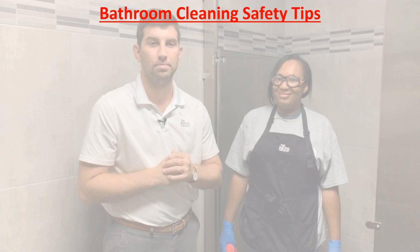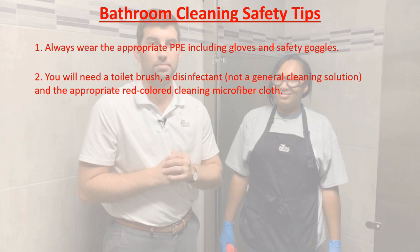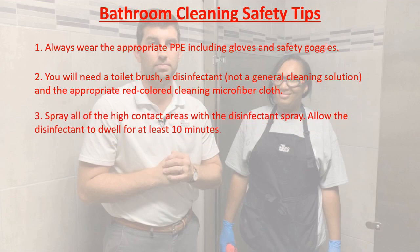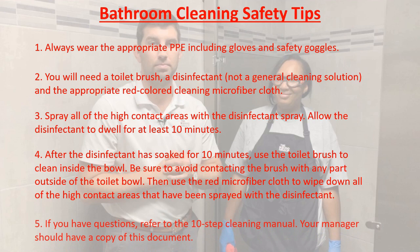Bathroom cleaning safety tips: First, make sure you have your appropriate PPE including gloves and safety goggles. Next, gather all your materials including your toilet brush, a disinfectant, and the red colored cleaning microfiber cloth. Then spray all of the high contact areas with the disinfectant spray — be sure to leave a dwell time of at least 10 minutes. After the disinfectant has soaked, use the toilet brush to clean inside the bowl. Make sure you don't use the brush outside of the toilet, then use the red cloth to wipe down the rest of the high contact areas. If you have questions, refer to the 10-step cleaning manual that your manager has.